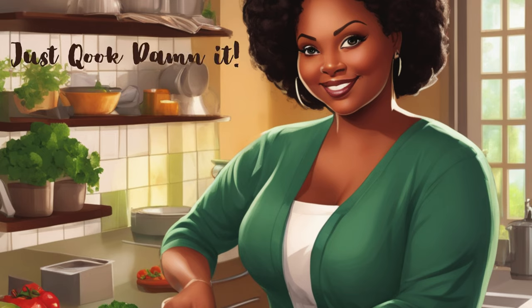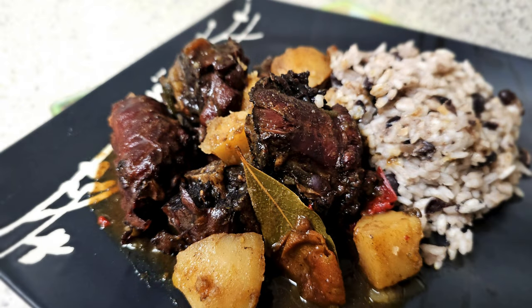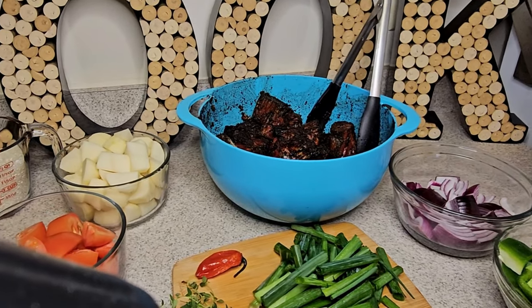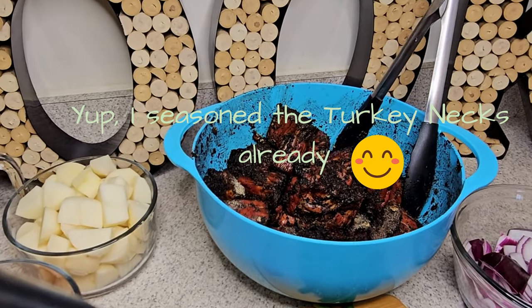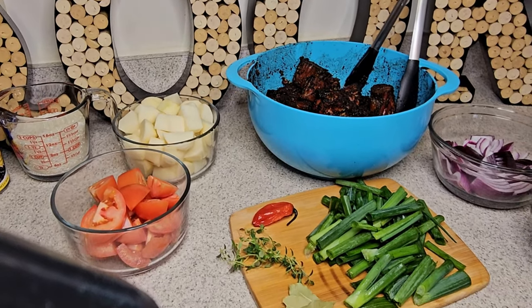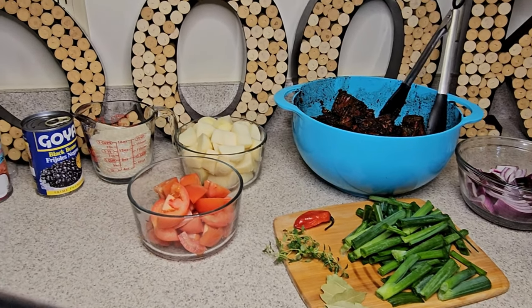Thank you for watching Just Cook Damn It. Today I'm just showing you a quick, cheap way of making oxtail and rice by using turkey necks. Here's all the ingredients that I'm going to be using today — they're in the description of the video, and as you can see I chopped them all up.